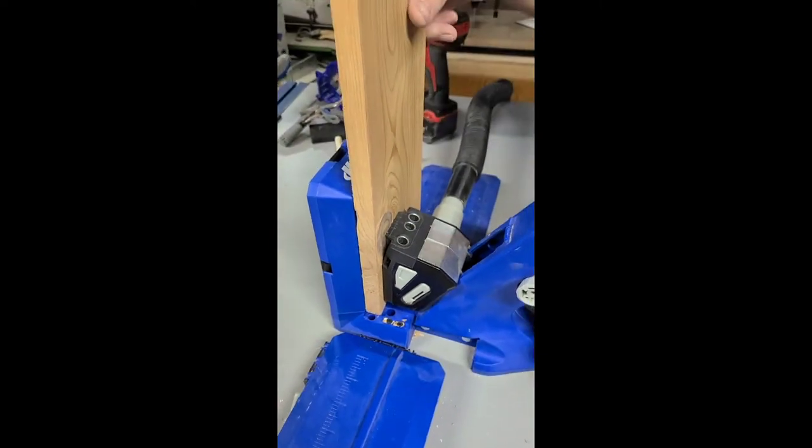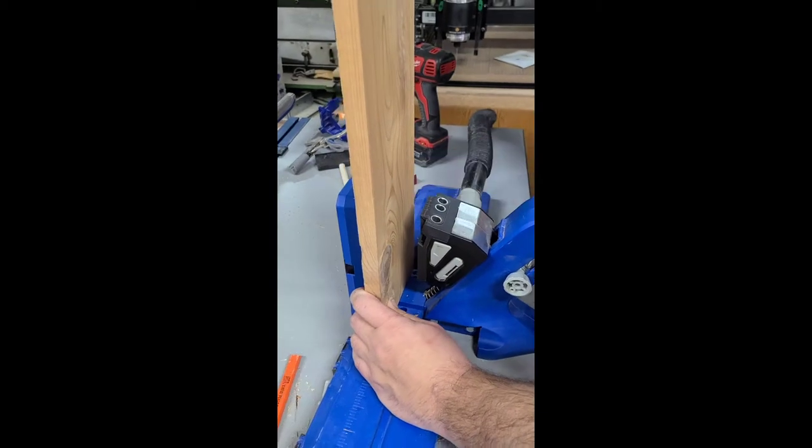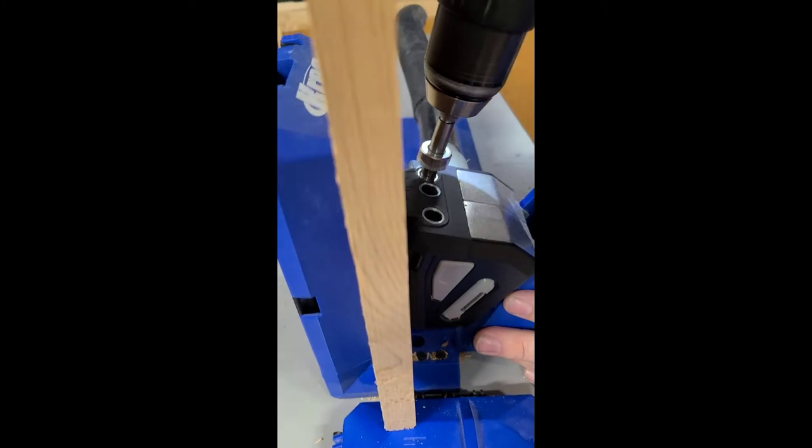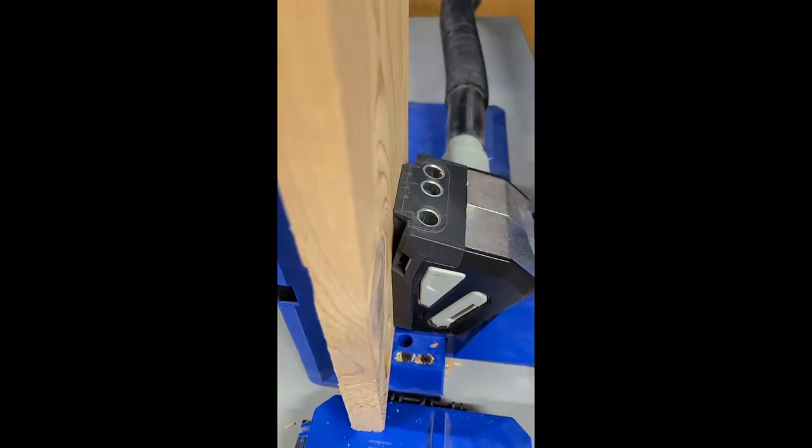After you get your wood all cut, you can drill the pocket holes. We are using the Kreg 720 pocket hole jig for this. You want to be sure when you're drilling the pocket holes that the rough side of the cedar wood is facing out, so you want to be drilling the pocket holes on the smooth side of the cedar.